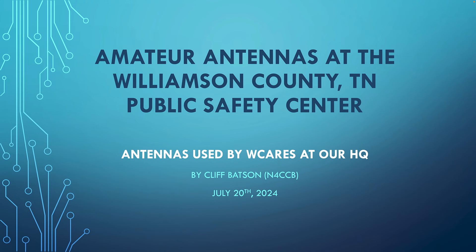Hey everybody, I'm Cliff, filling in for CCB. This morning at the WCares monthly meeting on July 20th, 2024, I did a presentation on the antennas at the Public Safety Center building in Williamson County. Those are the antennas WCares uses for our ARES group. I did a brief presentation and rushed through a few things, so I'm now home recording this for our YouTube channel. I'm going to load up my PowerPoint and jump into it.